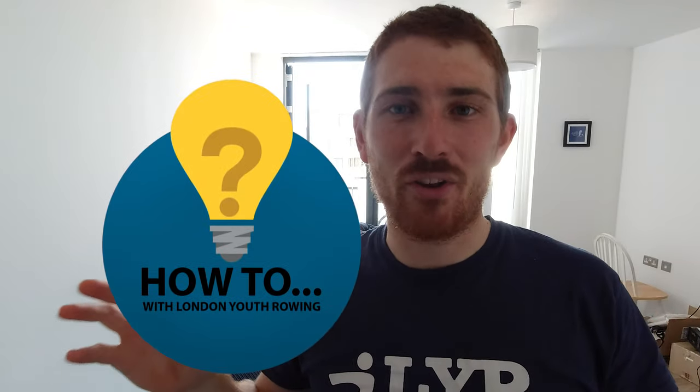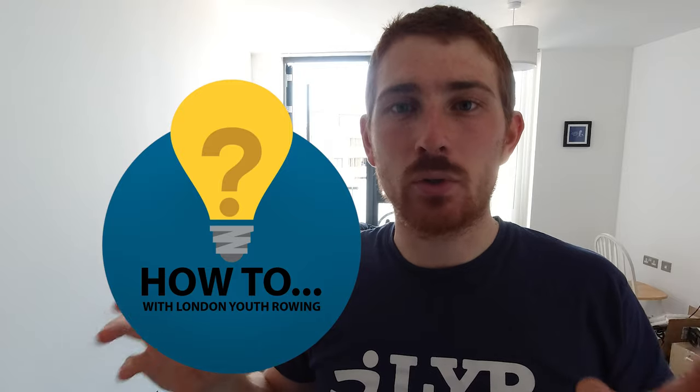Hi everyone and welcome to another episode of How To with London Youth Rowing. I'm one of the coaches here, Tom, and this week we're talking about strength training and how to get the most out of it. We're joined by Imogen Grant — over to you, Imogen.